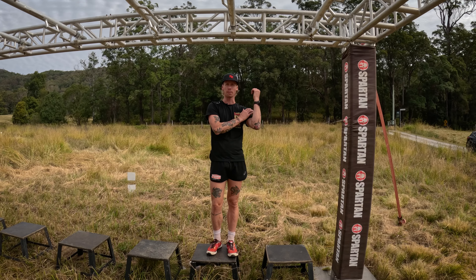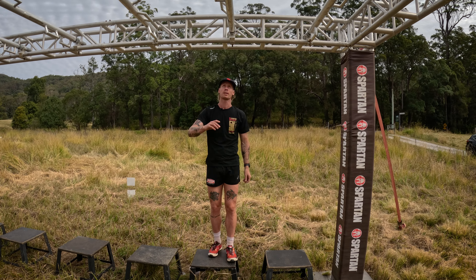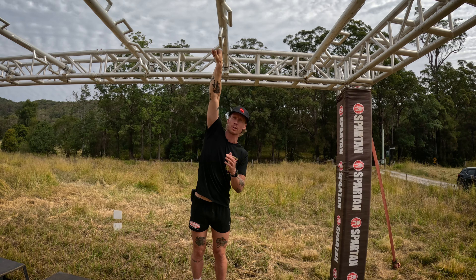Technique two, guys — the lockout. This is going to use a lot of your bicep strength and it's probably going to be the fastest to get through. We want to get our lines as close as we can before we start — see how there's a bit of a straight run? Getting started, I'm going to lean out as far as I'm comfortable with.